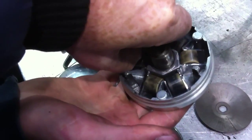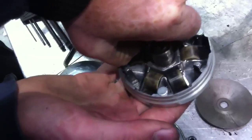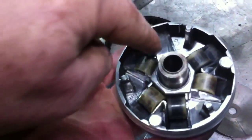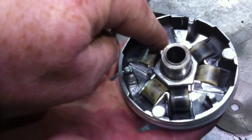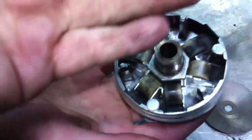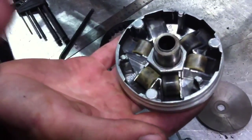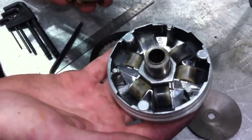The rollers are seated on a ramp. The faster the engine spins, the roller will move up the ramp, which has the effect of pushing the inner sheave of the pulley outwards — giving you your variation in speed and torque.